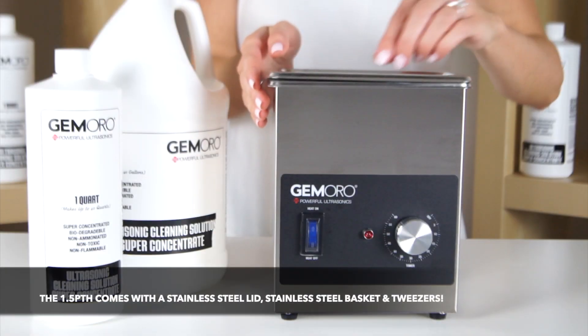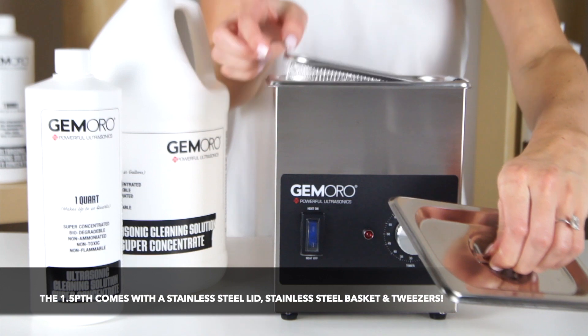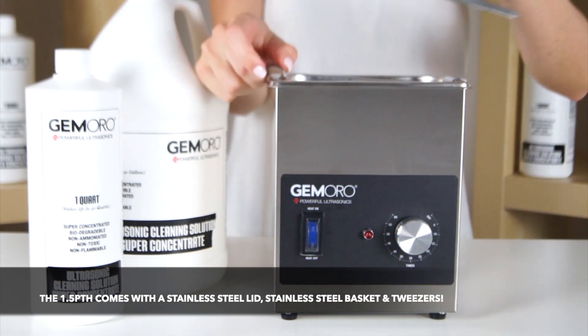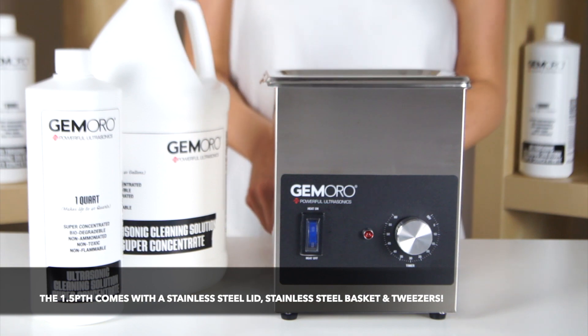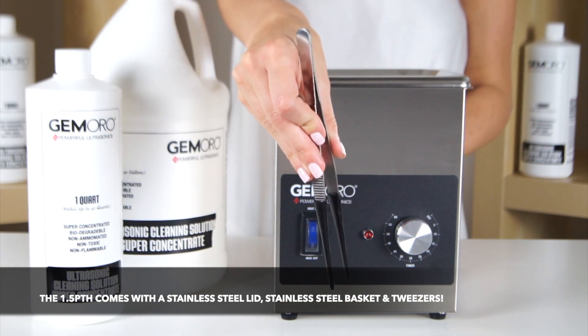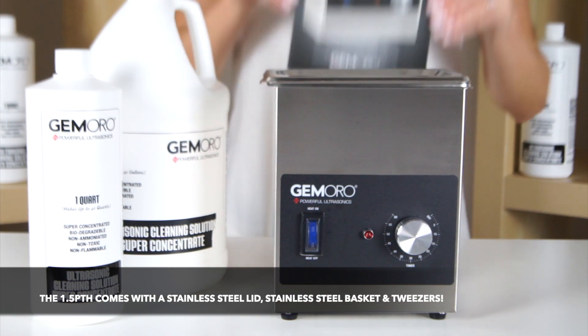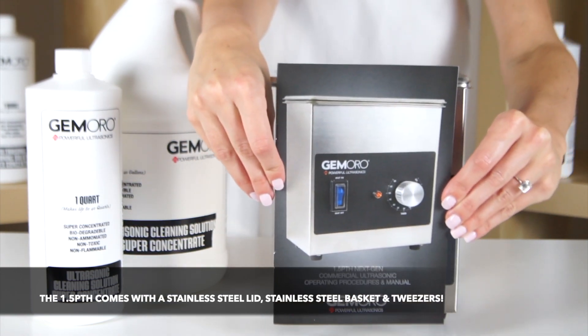The Jamoro 1.5 pint ultrasonic includes a stainless steel lid and a stainless steel mesh basket, rubberized tip tweezers for easy gripping, a power cable, and an instruction manual.